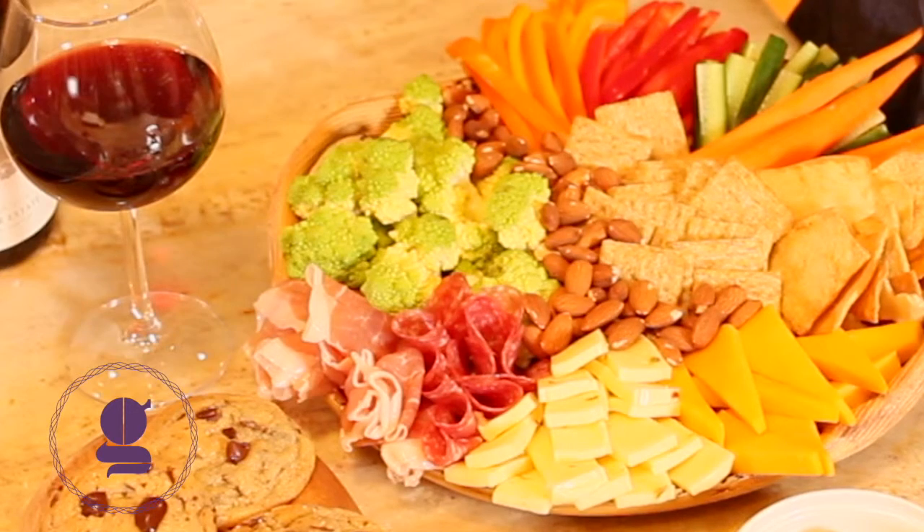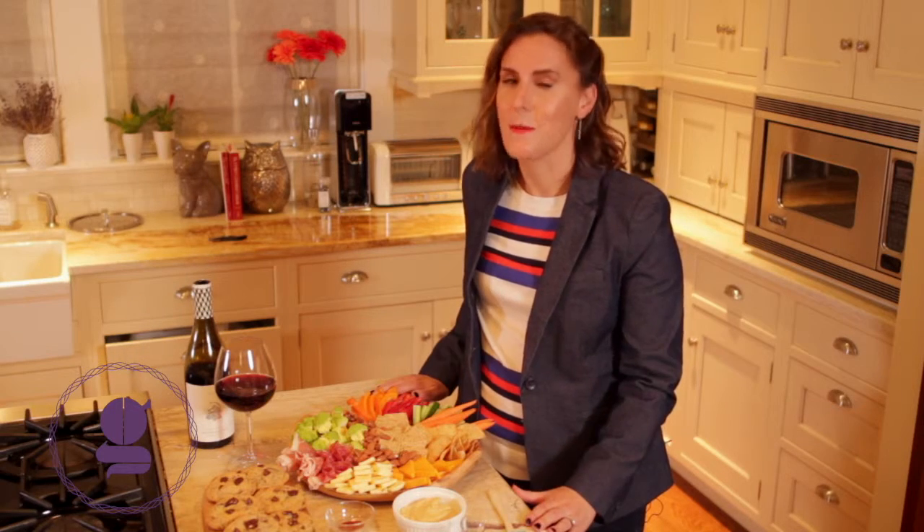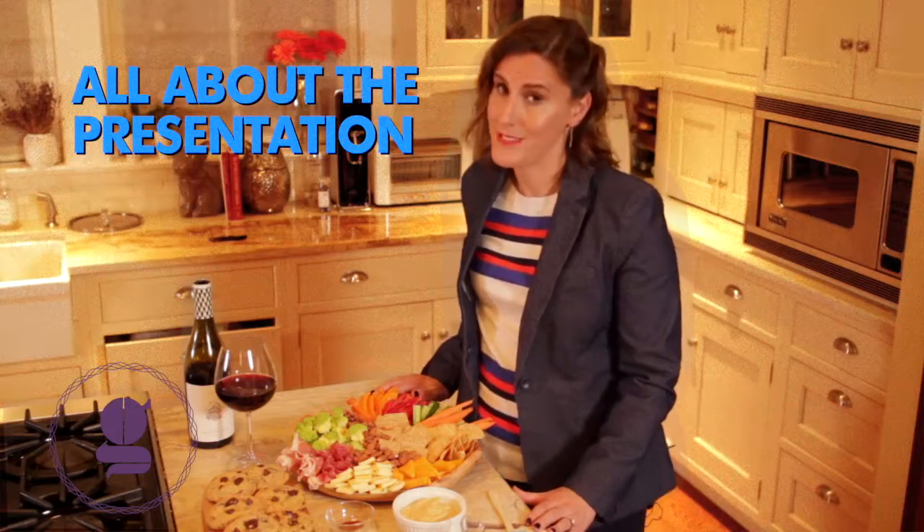You can buy all of this at the grocery store, but it's how you present it that makes it your own. Remember, it's all about the presentation.